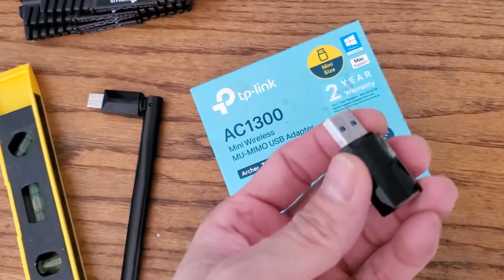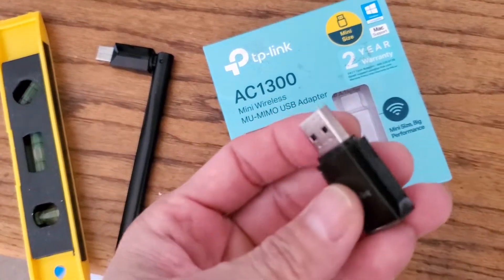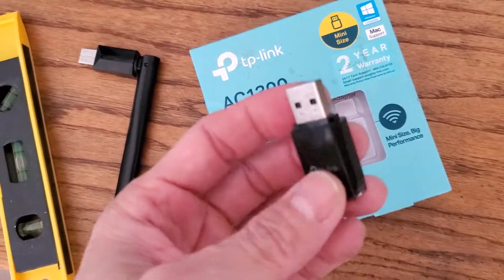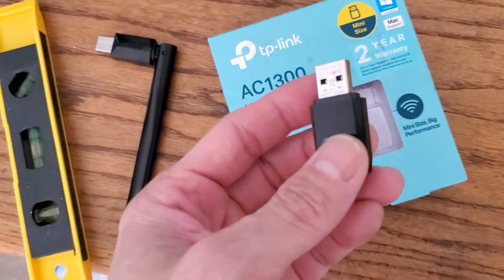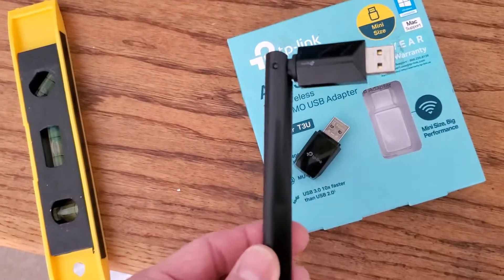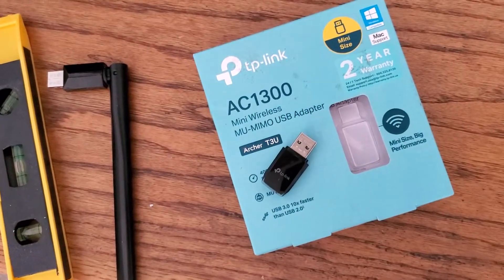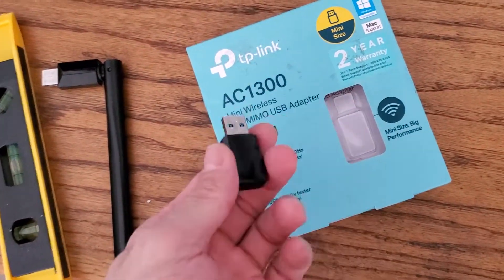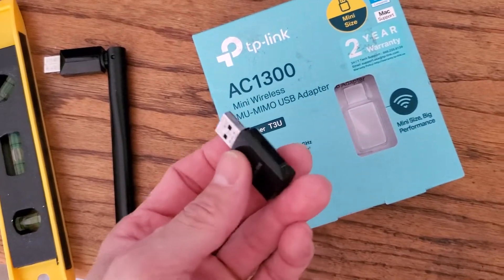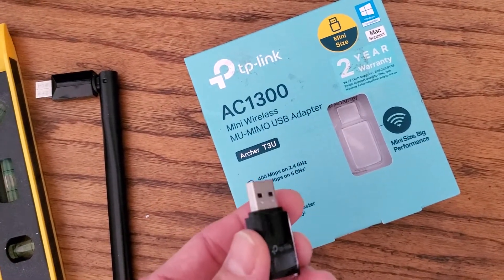With the new adapter on a USB 2.0 port, I'm getting 50–60 download and about 20–22 upload — same upload as the older adapter. When I plug it into a USB 3.0 port, I get 150 down and 22 up, equivalent to my old adapter. I thought maybe it needed drivers, so I downloaded and installed them — no difference, same performance: 50–60 down on USB 2.0 and 150 on USB 3.0.